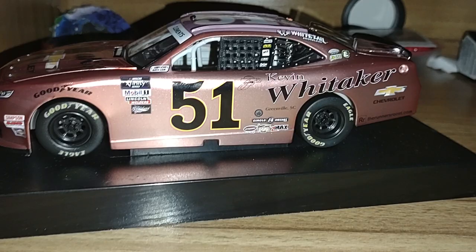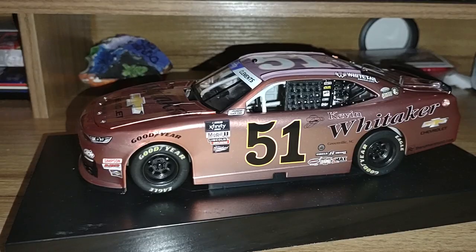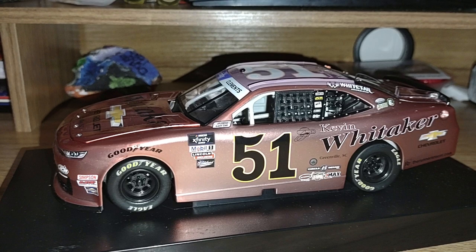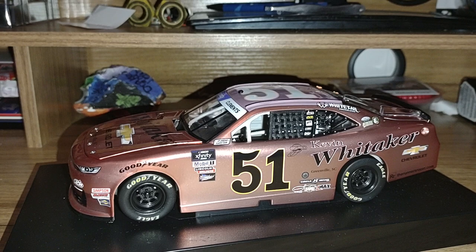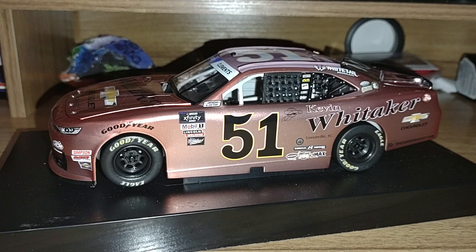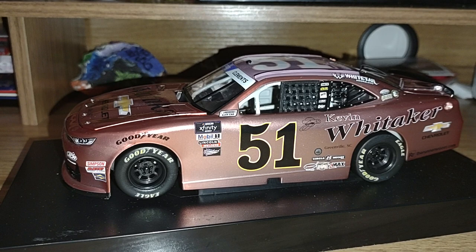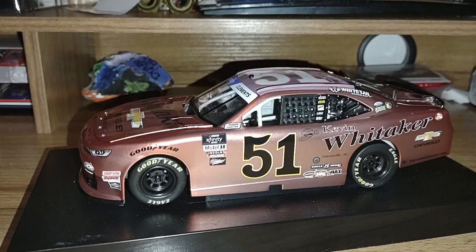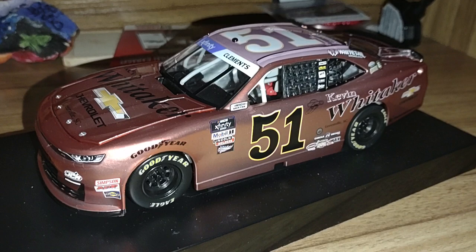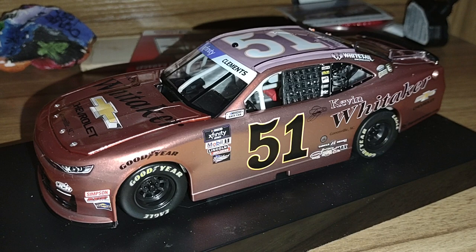You may be wondering why today — why am I doing a Jeremy Clements review on Dale Earnhardt's birthday? Well, this is actually the same car, the same scheme that Dale Earnhardt Senior would race — the pink car. Today is also Dale Earnhardt's birthday, another heavenly birthday for Dale Senior. This is also an exclusive finish from Jeremy Clements — the Kevin Whitaker Chevrolet from Greenville, South Carolina. There are actually 72 of these cars made, and I'm going to share a Jeremy Clements story after this review.